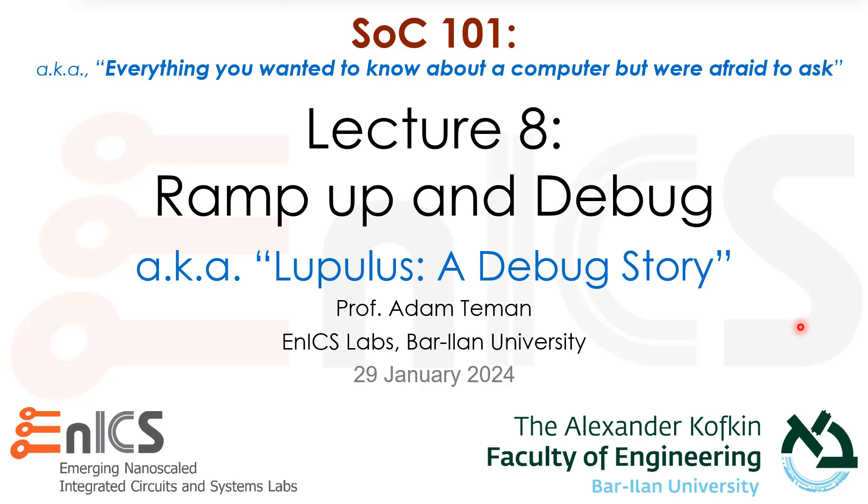We're going to have a bonus presentation — something that came up within recent months based on personal experience and I decided to make a lecture about it. It's all about ramping up and debugging a chip. A better way to call it is Lupulus: a debug story.